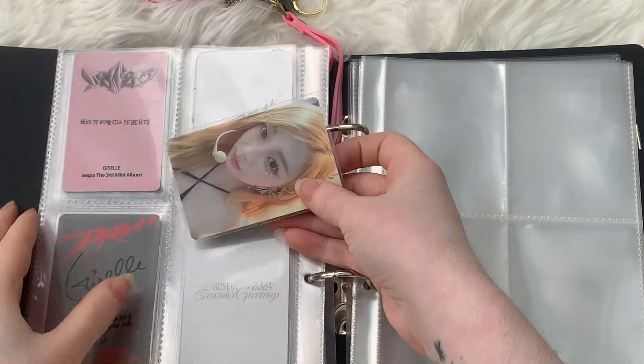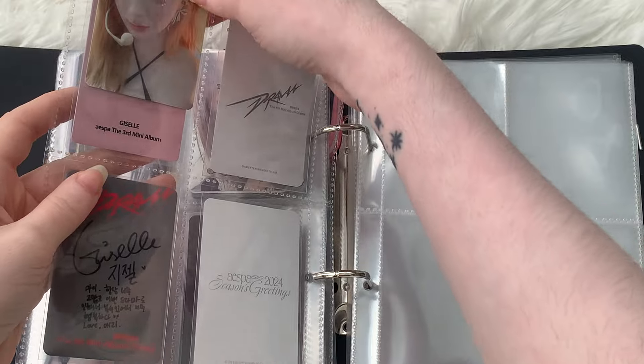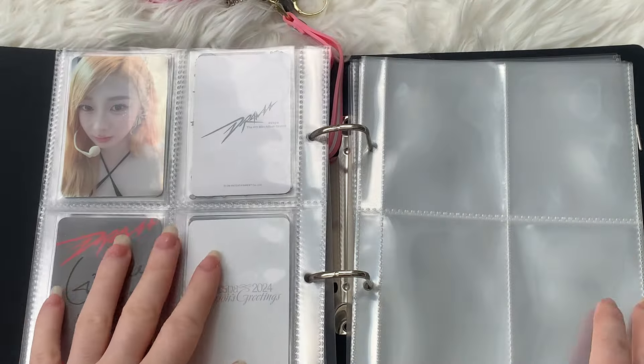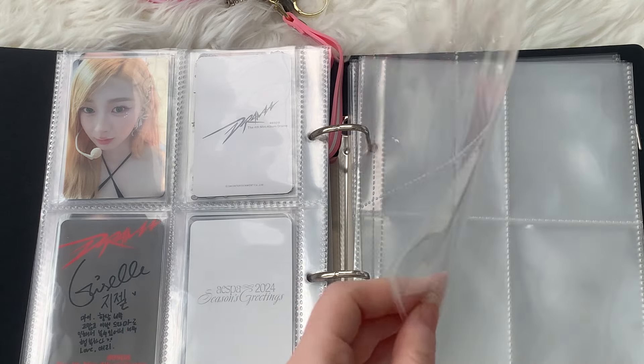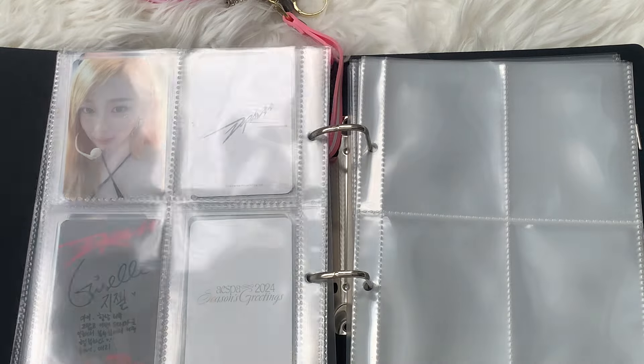I think this is where I want to do that spread of eight photocards of just Giselle being blonde. For sure there are like seven other photocards I can find where she's blonde, so I'm just going to leave that page empty for now. And then I want to do a spread where it's the dyed hair for Zelle — the Love set like this, and then her other exclusive photocards over there.